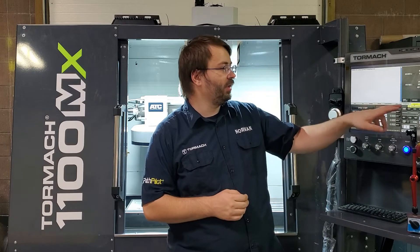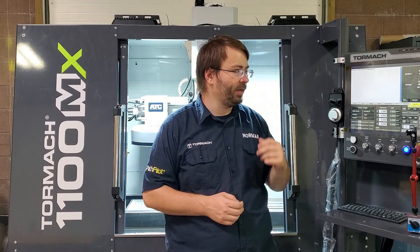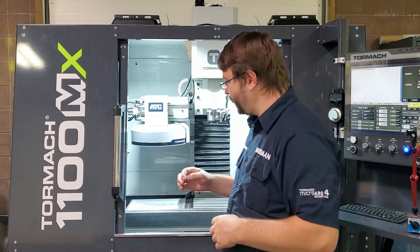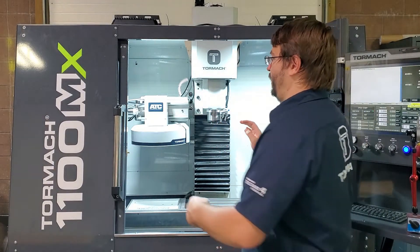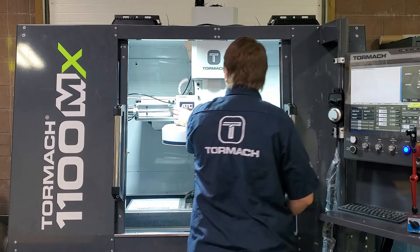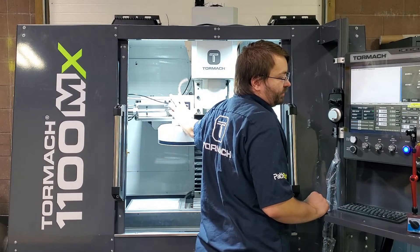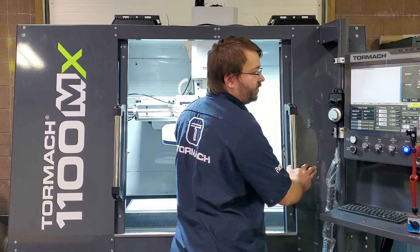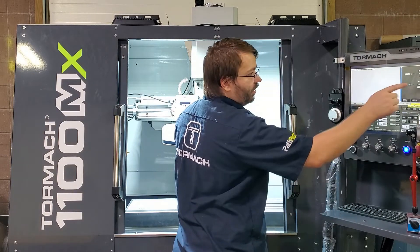We're going to look on our status page. We have our ATC tray-in section right here, and we have a little indicator light next to it. When that sensor is on, our indicator light will turn green. What we can do is remove air from the machine — that'll allow us to push the carousel back and forth by hand. We're going to watch our tray-in indicator light and see if at any point during travel it turns green. On our machine, we do have the carousel adjusted to the right spot, so when I pull it all the way to the end of travel, our LED is on.